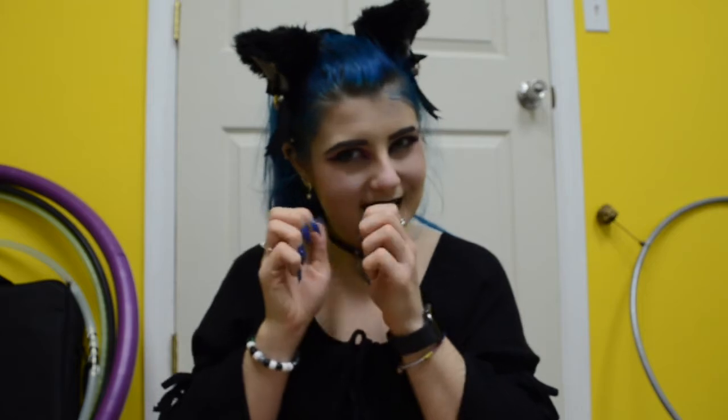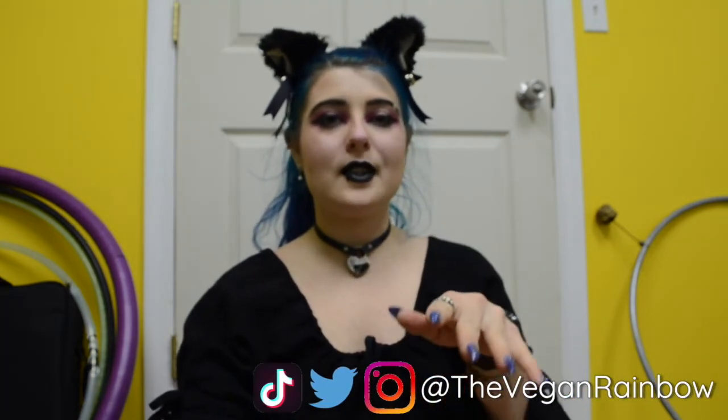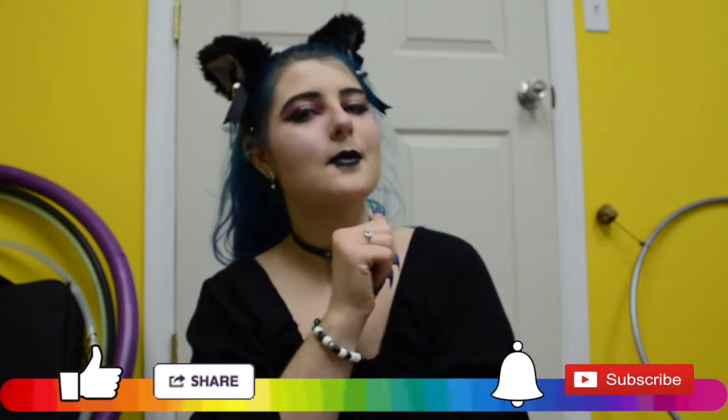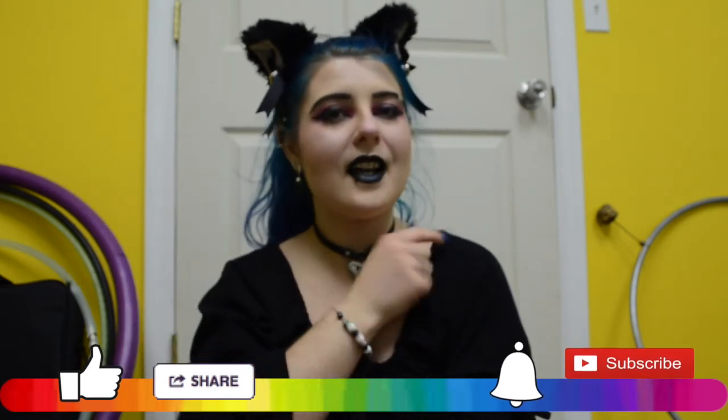Thanks so much for watching. I hope you enjoyed today's video and I hope you feel more confident if you want to try nails at home yourself. I'm going to leave the brand I bought this from linked down below. This was the very first time I ever tried it and it actually worked — I am going to save so much money doing my nails at home. Leave me a comment down below, let me know if you try these nails or if you order from this company. I highly encourage trying it — it worked so well. Don't forget to follow me on Instagram, Twitter, and TikTok, hit that subscribe button and ring that bell, and I will see you guys next time. Bye y'all!